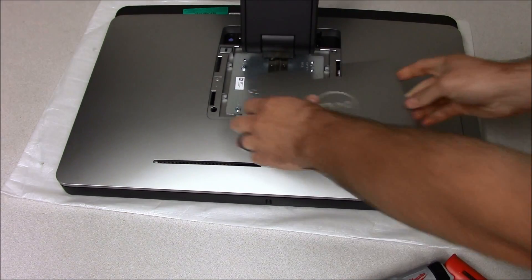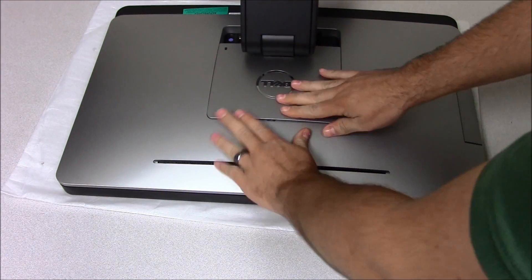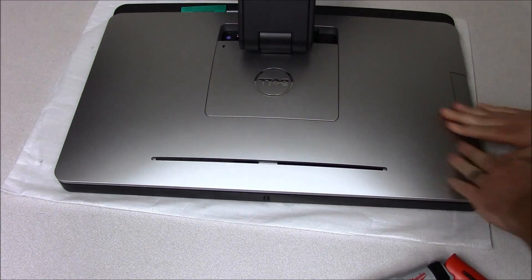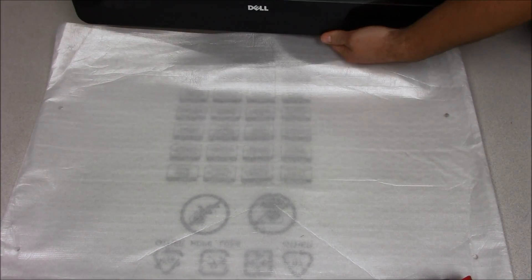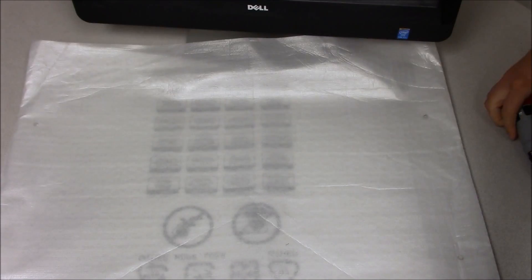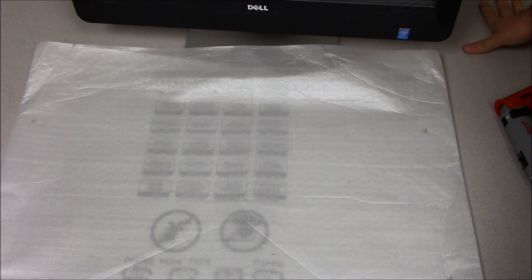And then that's the cover — snaps in there. We lift it back up. And there you have it. That's how you remove the hard drive from a Dell Optiplex 9020 all-in-one computer.